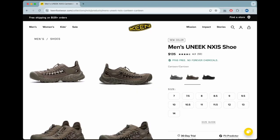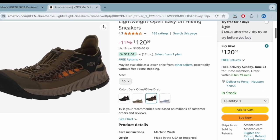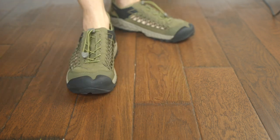This shoe retails for $135 on Keen's website, but right now on Amazon there is a small discount. I'll put a link in the description below. As always, thank you for watching and I will see you next time.